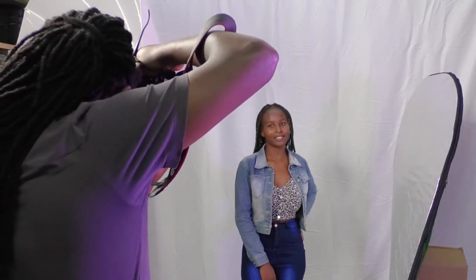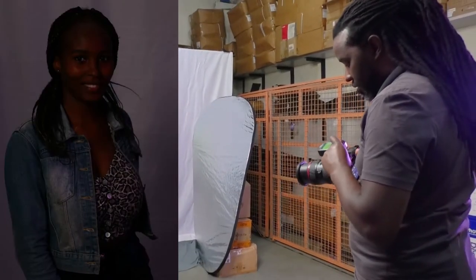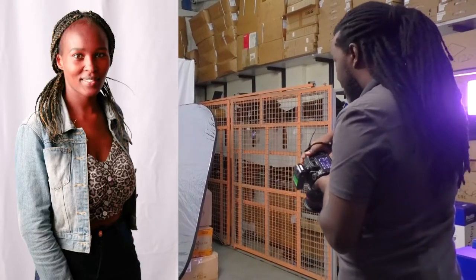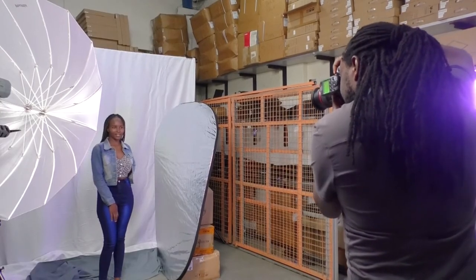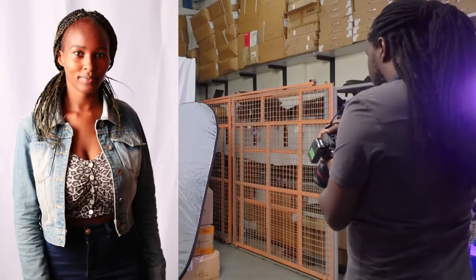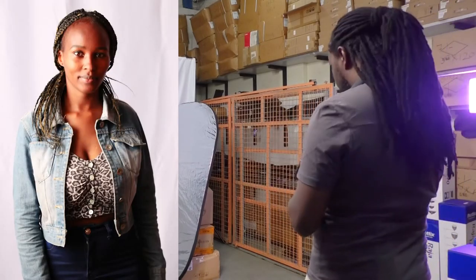First shot — we're not going to have the lights on so that we make sure we have got ambient light and you can see the difference. So that's the kind of light that we get. Let me just take another one.